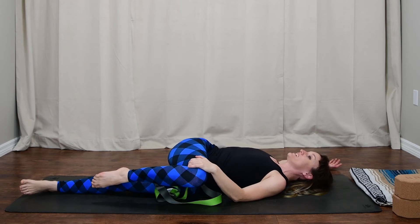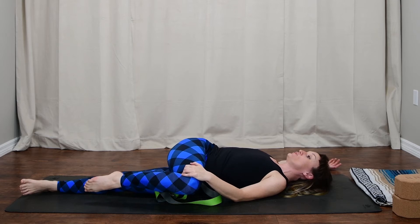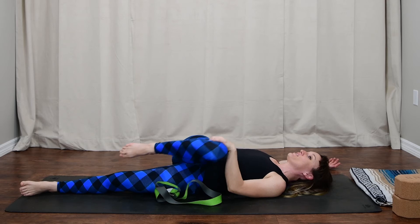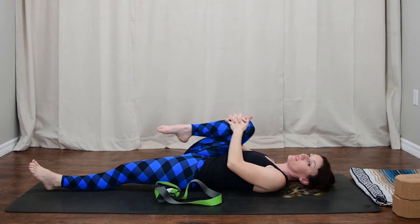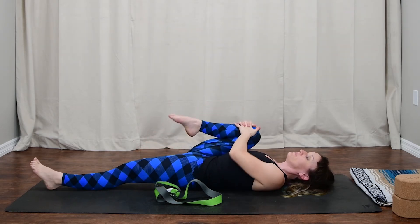Take a big inhale, and on the exhale see if you can press that knee a little bit closer to the earth while maintaining the connection of the right shoulder to the earth. Then inhale, come back to center. We'll massage the hip, taking both hands around the knee and making some big circles in one direction, then in the opposite direction.